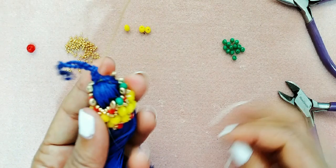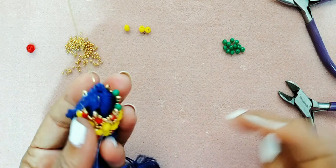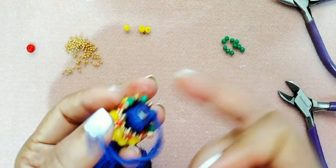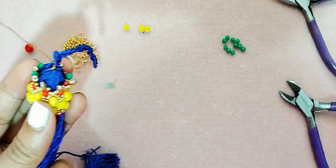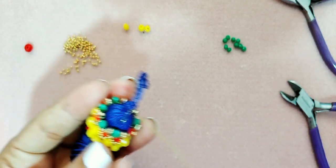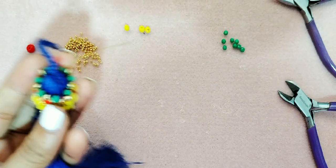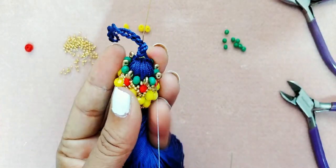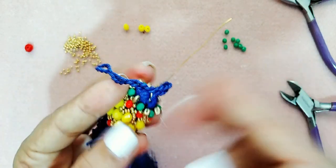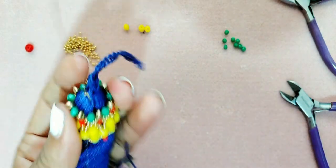Esto lo vamos a ir apretando de a poquito, sin jalarlo mucho. Recuerden que estamos trabajando con cristales para que el hilo no se vaya a romper — los cristales no rompan nuestro hilo. Estamos casi terminando nuestra hermosa borla. Le pueden poner la cadena a su gusto, ya sea una cadena fina o gruesa — esto queda hermoso de verdad. Recuerden repasar esto: apretamos poquito, no mucho. Repasamos todos los cristales otra vez junto con la SuperDuo y hacemos un pequeño remate — un nudito.